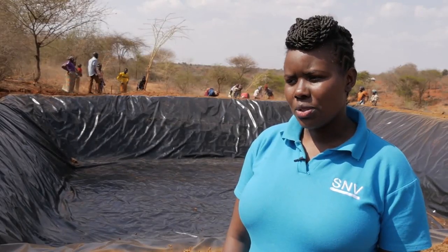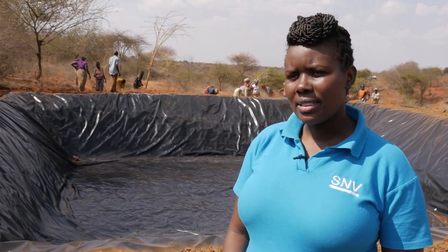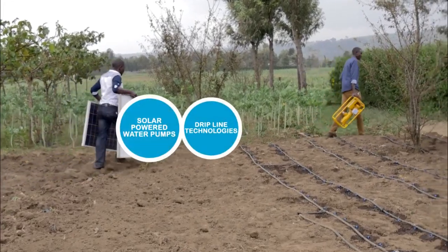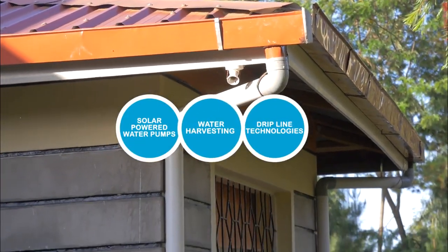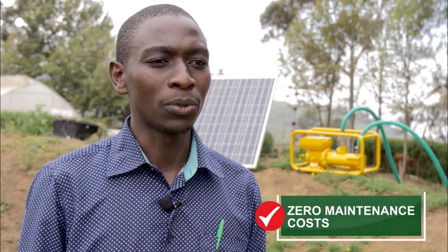We are looking at introducing water efficient technologies that will save on labour and also reduce the amount of water that the technologies consume. At the moment our market is flooded with gasoline pumps, but with our sunlight pump which uses direct solar, there is no emission of carbon dioxide and it has zero or no maintenance, unlike the gasoline pump which requires operational maintenance — an expensive cost to the farmer.